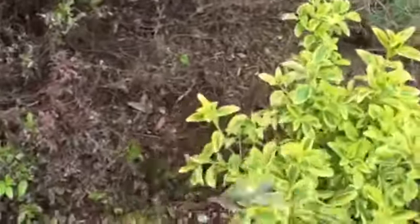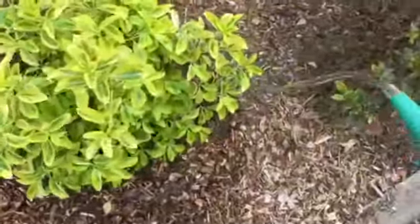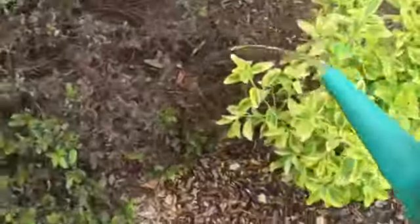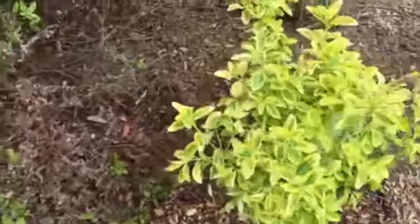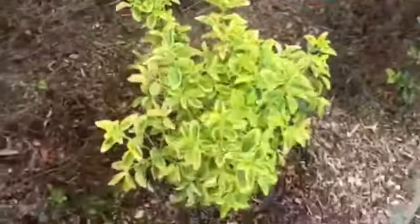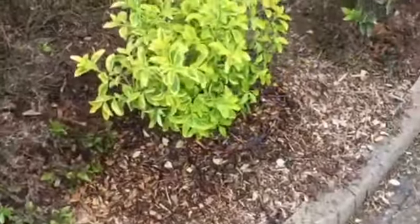So this one went in last week, and because this is an estate, there's no one particular person that actually looks after these plants apart from me. I actually happen to be here twice a week, so I give them a good water each visit.